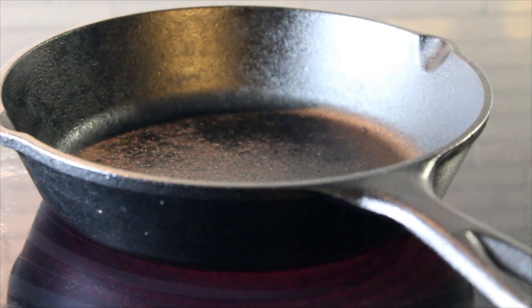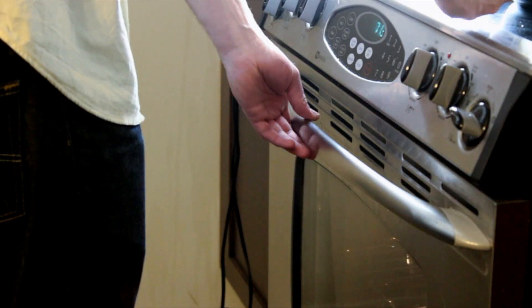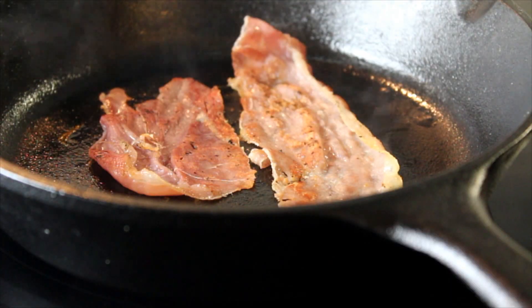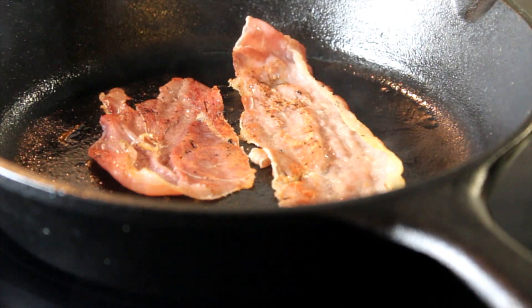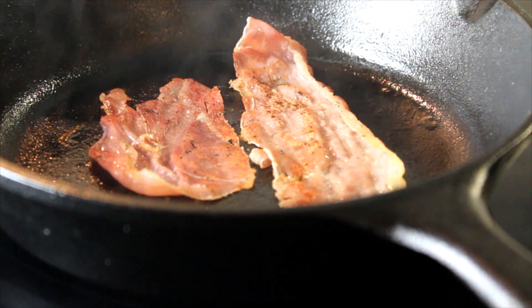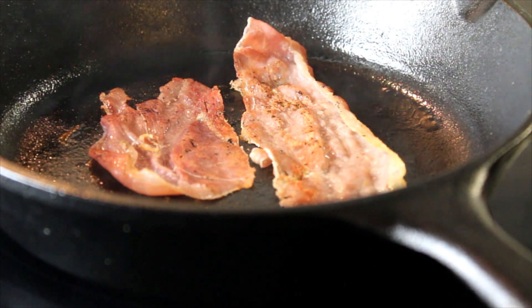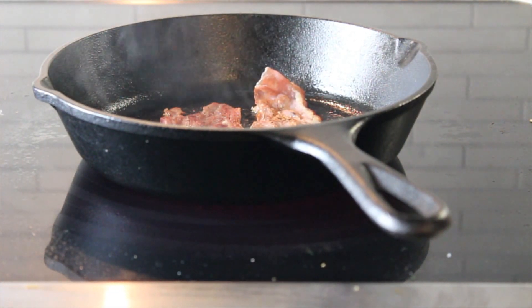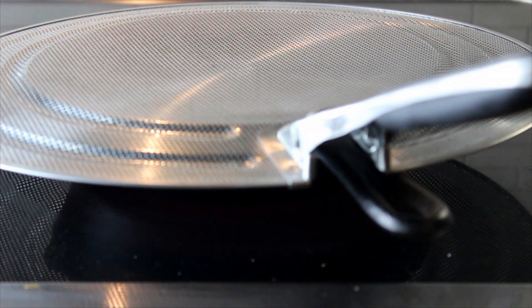Cast iron is usually credited with fairly good heat distribution, but this is only true when the pan has been heated to temperature very slowly on a large burner or in the oven. Cast iron is also very slow to react to temperature changes, so a cast iron pan that is too hot will remain too hot for far longer than bonded stainless steel, copper, or aluminum. That is not to say cast iron is an inferior choice, but it does have properties that need to be considered to reduce burning and oil splatter.